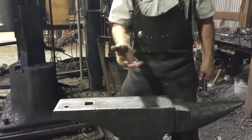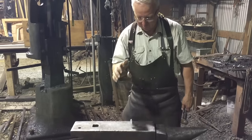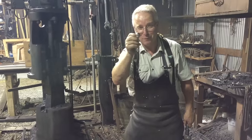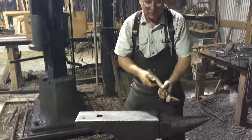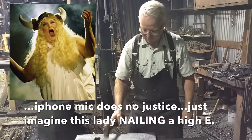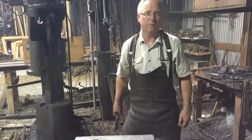Look at the rebound this thing has — essentially a hundred percent rebound with a ball bearing. By the way, this is the only way you should ever test the rebound of an anvil. Listen to this beautiful ring. That's the true ring of a forged anvil.